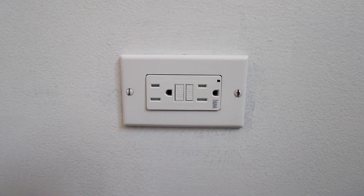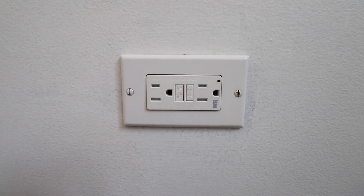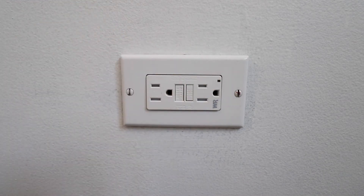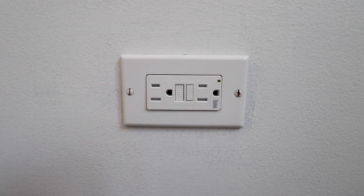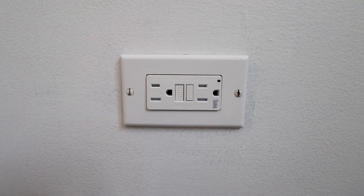Now that the cover plate is installed, we can go turn the power back on at the circuit breaker. The power is turned back on to the GFCI, and typically what you're going to need to do is press the reset button to get the outlet back on. Over here you can see there's an indicator light. Depending on your GFCI, that indicator light will mean different things, but right now it indicates that this is wired correctly.